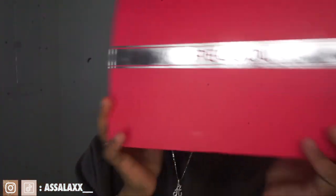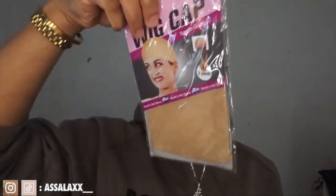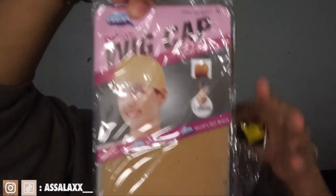Hey you guys, welcome back to my channel. In this video we'll be doing another wig install. I'm always excited to do my wigs, especially when it's HDLX. I get so excited every time I'm supposed to try a new lace or a new wig, as if I've never tried it before.